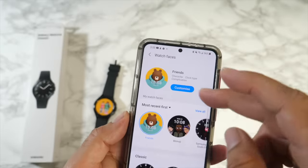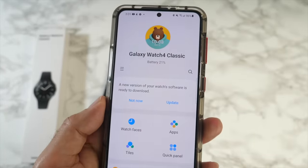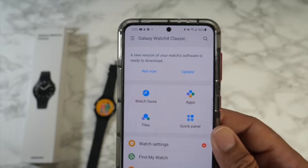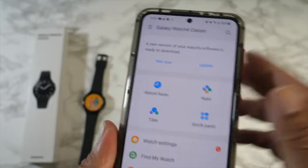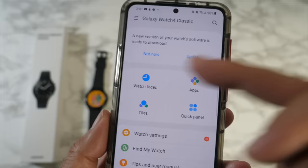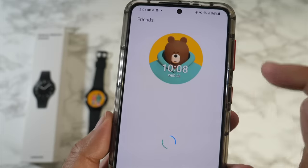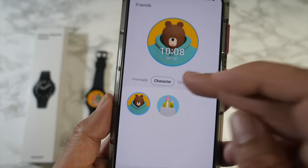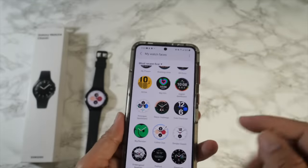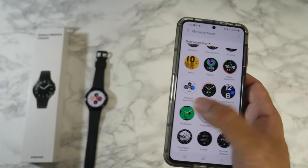Looking at the Galaxy Wearable smartphone app — when you open it, it shows your current watch face and battery life. There's a firmware security and stability update available. Within the app you have watch faces, apps, tiles, and quick panels. The watch faces are customizable — for the 'Friends' face you can choose character, clock type, and complications. Watch faces change instantly with no waiting — no two or three minutes to download, they just switch immediately.